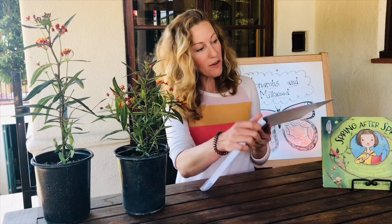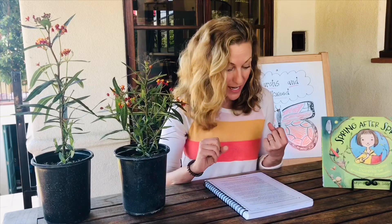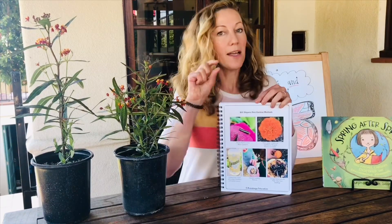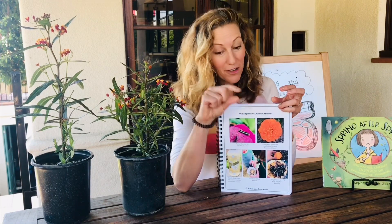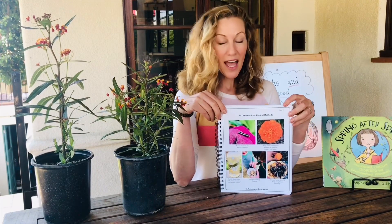I'm going to go over some methods we use in our home garden that are really recommended if you'd like to grow your food organically and make it as healthy as possible for those eating it. One of the ways you can do it is to manually remove the pests. If you see caterpillars, you can have a cup of soapy water, remove them, put them in the cup, and get rid of them later.